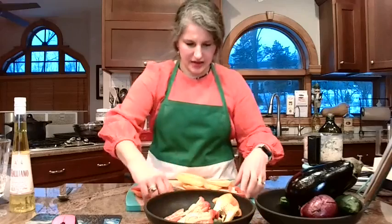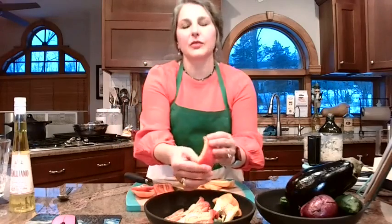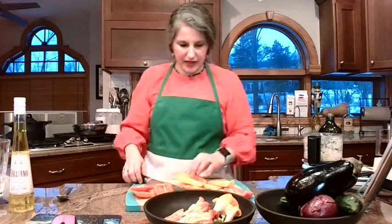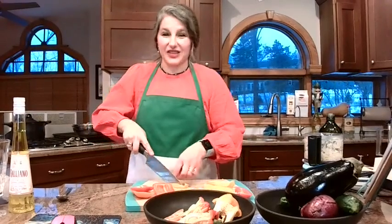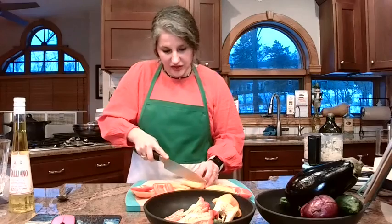We're going to cut up all of these. How big do you want these cut? You want them kind of small because they're going to end up in multiple layers in the lasagna. You do want them pretty tiny so that when you have a bite-size piece of the lasagna, you're not just getting a huge chunk of one vegetable.